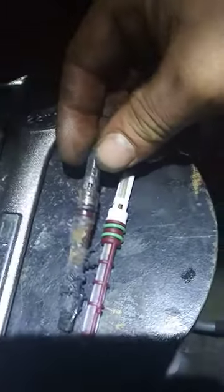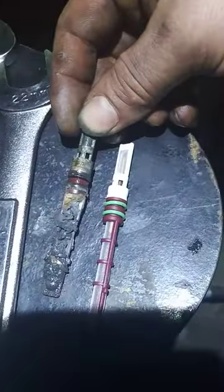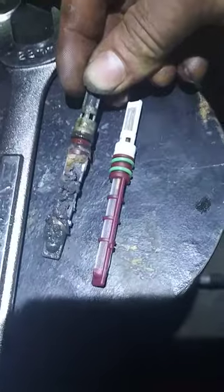The problem with this vehicle: we put a compressor in there and it just wouldn't suck down the freon. I knew it had a clog in it. Really when you replace the compressor, you should replace the receiver dryer, aka accumulator, and your orifice tube every single time — just for good practice.